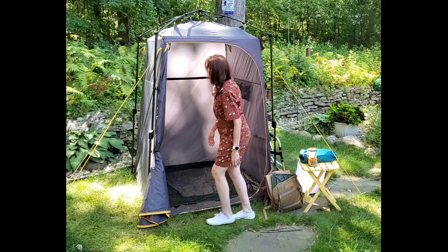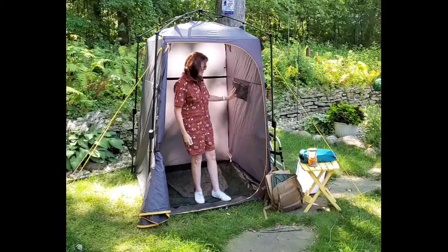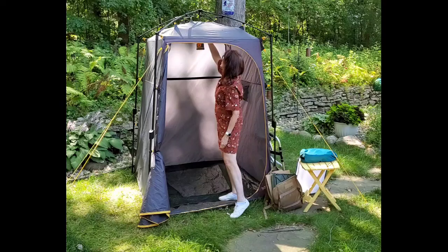So here's the inside. You've got two zipper flaps that you can open up here, should you want to. It's got a pocket there. We have one of these little lanterns that at night when we come in, we use the hook that's up here to hang the lantern, and then you've got nice light coming from the top to see.